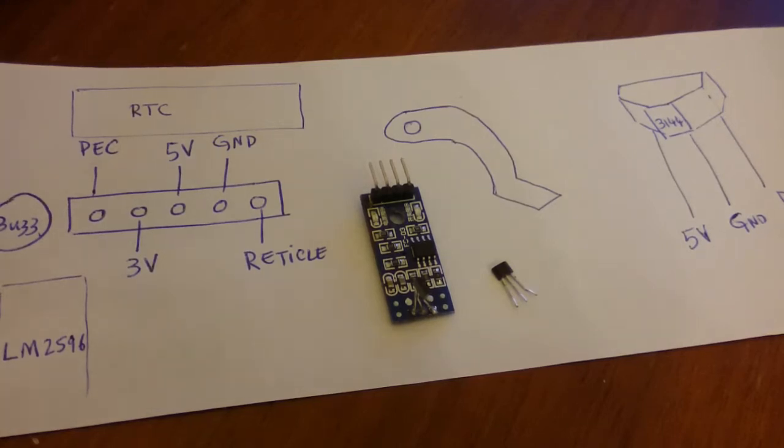Hello everyone, this is Khaled again with another video on OnStep. In this video I'm going to discuss the periodic error correction and how you can install a Hall effect sensor to help with this feature.